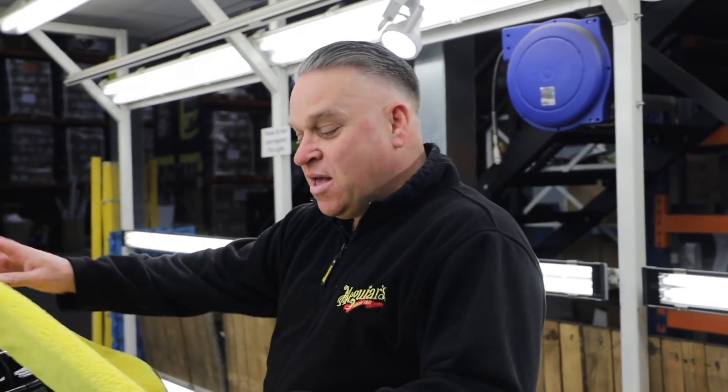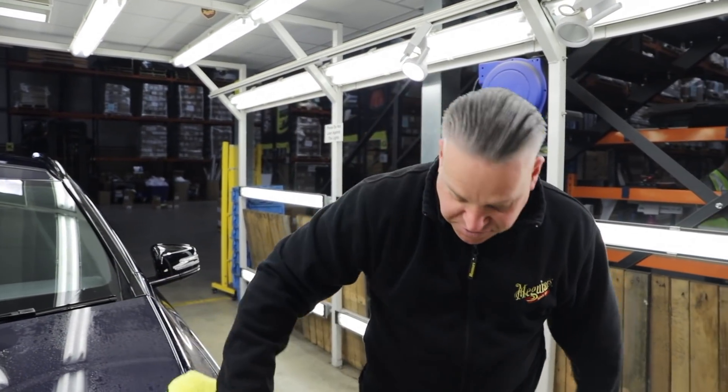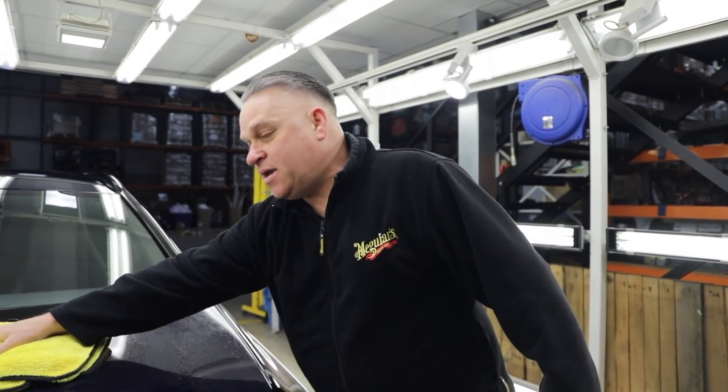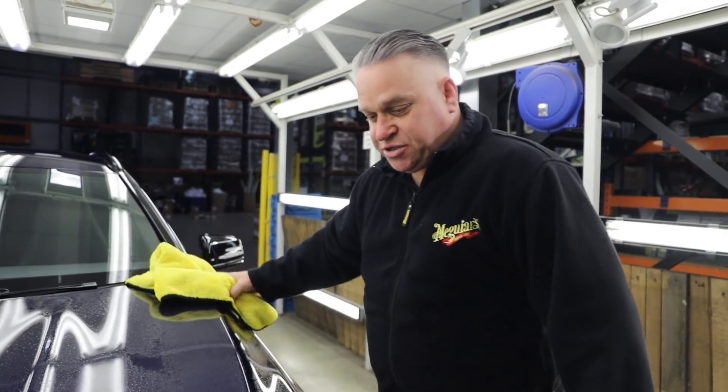Hi guys, good morning. My name's Detailing Dave. I've been using Meguiar's products for approximately 30 years and today I'm helping Dale with Day in the Bay with the Meguiar's microfiber paint correction system.